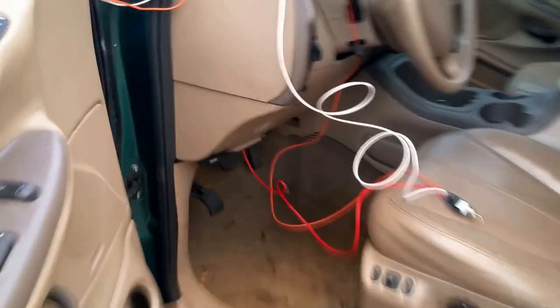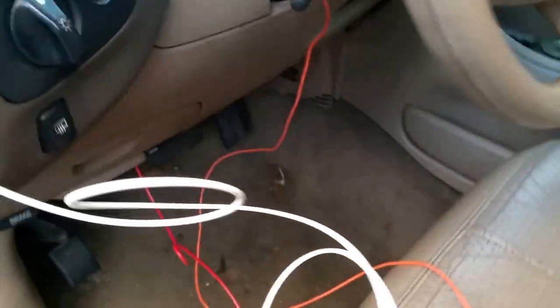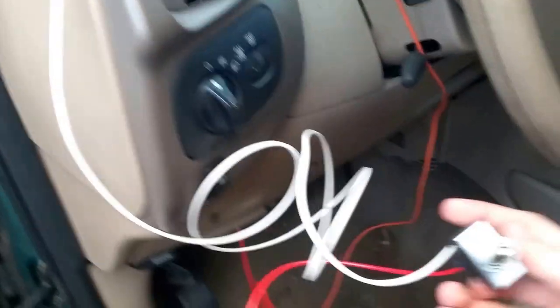For the switch you have your white and your orange going through the fender. We'll clean up the wiring a little bit, but there it is — the switch. All right, thank you very much.